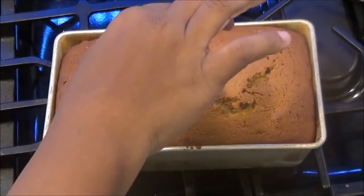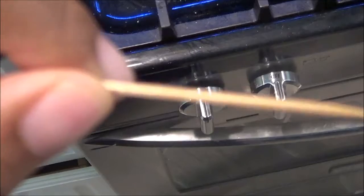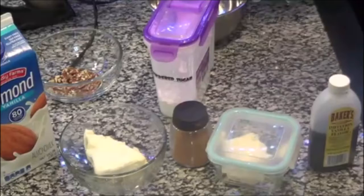The best way to know if your bread is done: stick a toothpick or a skewer — something really thin that won't damage the bread — inside it. If it comes out clean like this, you are ready, and it is ready to cool off and come out of the oven.